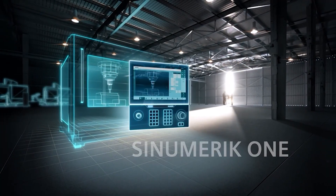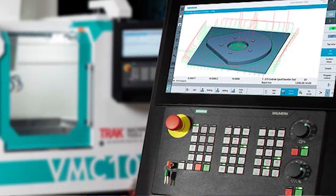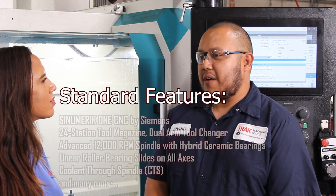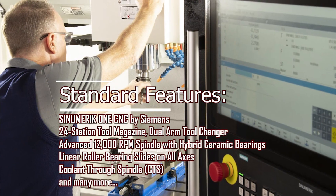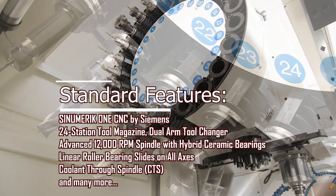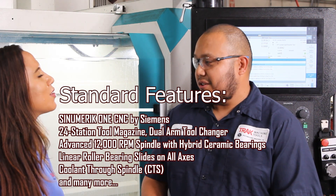It's with Siemens — it's the CoLab we did with Siemens. We have ShopMill on here to be able to program, and we also have G-Code programming. I like that you can do either or. Whatever you're used to as a programmer, you can use either one. The ShopMill is very user friendly, very easy for someone new to learn and use.